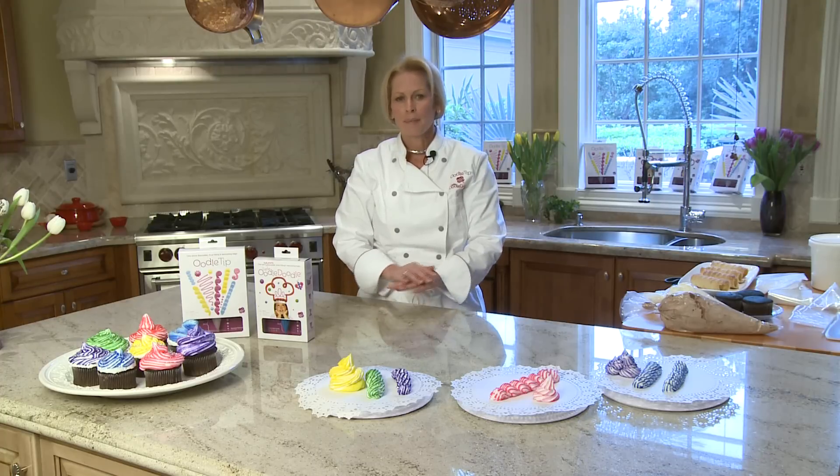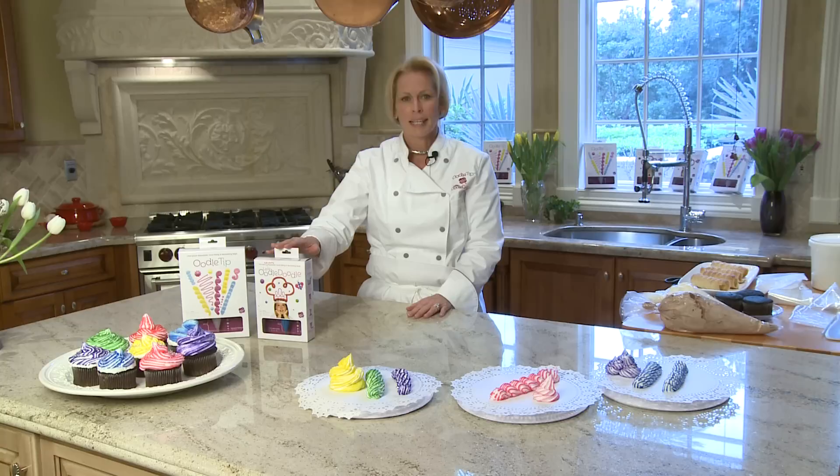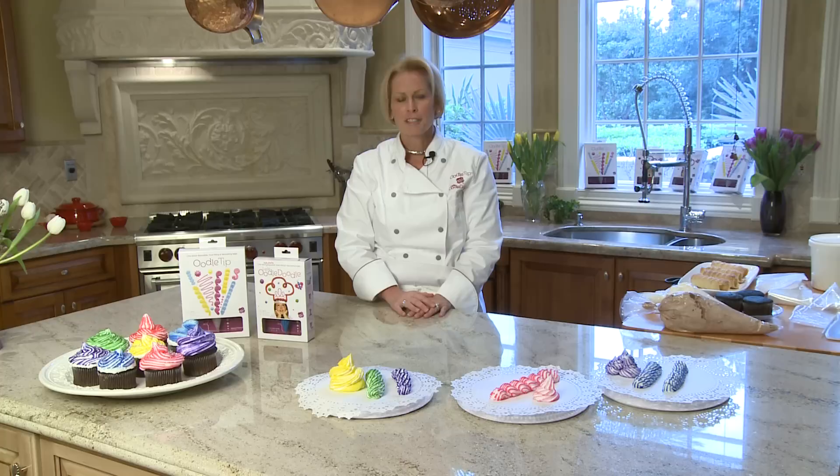What does that mean? That means you no longer have to mess around with metal tips, hard plastic tips, assembling them with couplers, cleaning them, taking them off — food gets stuck in the tips. We're going to talk about that later, how it doesn't get stuck in the Oodle Tip, and no longer do you have to resort to using a Ziploc bag for your food filling purposes.